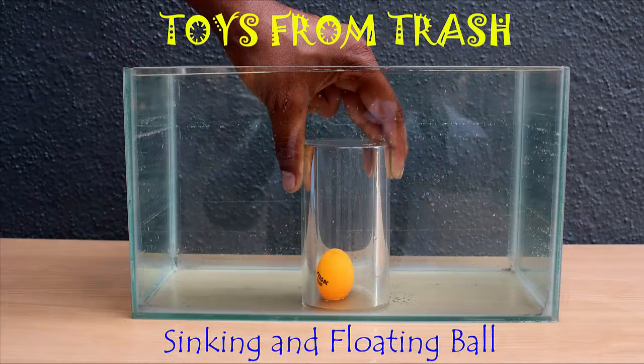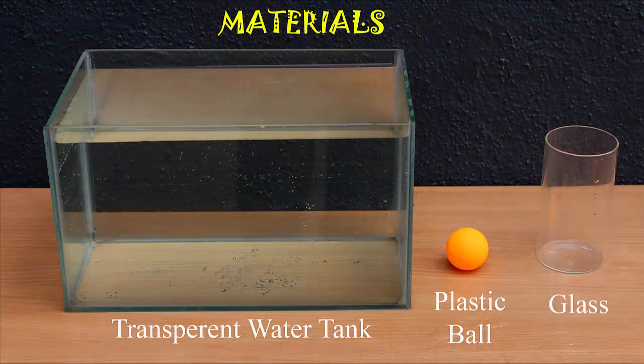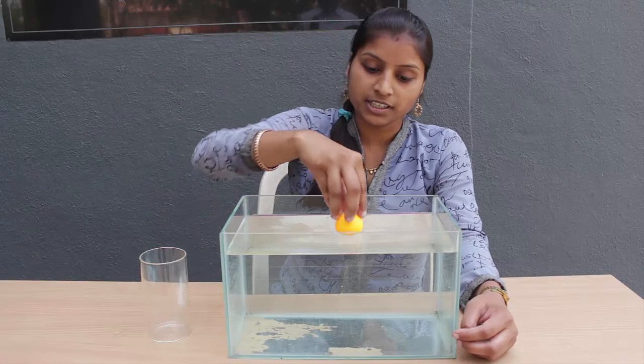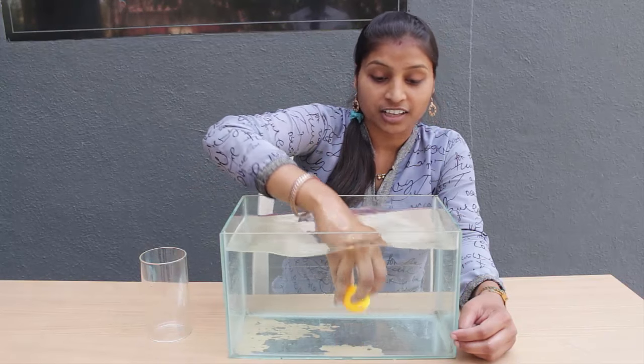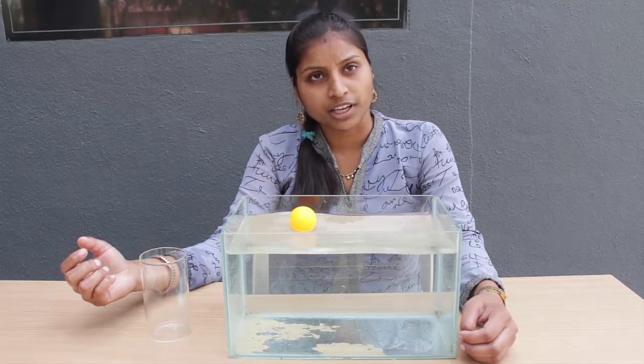It looks impossible, let's try. You will need a fish tank full of water, a plastic ball and a transparent cylindrical glass. When I place the ball in water it floats. When I press the ball downwards with my hand the ball bounces back to the surface. This is because of the larger upthrust of the water.